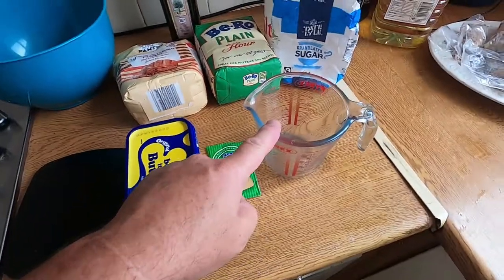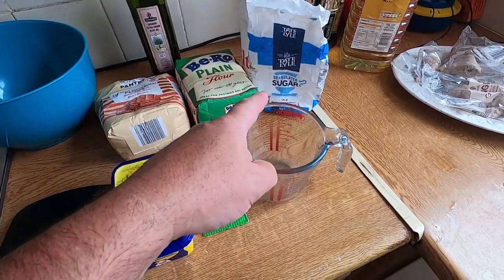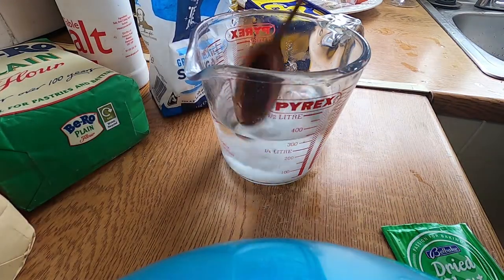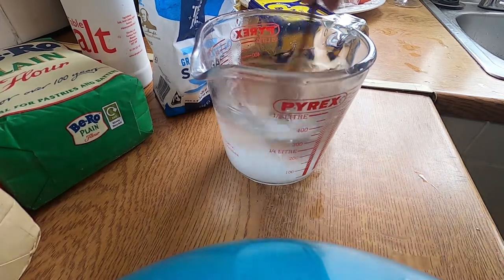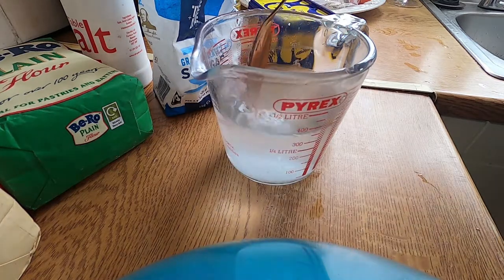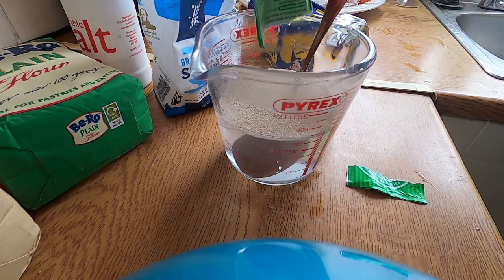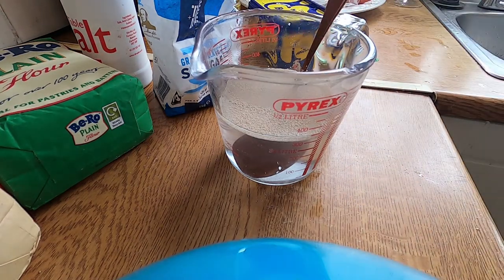To begin with we're going to put 300ml of warm water in here, a tablespoon of sugar, and the yeast. Put the sugar in and stir it until it's dissolved, then pour in the yeast and give that about 10 minutes until it's frothing.